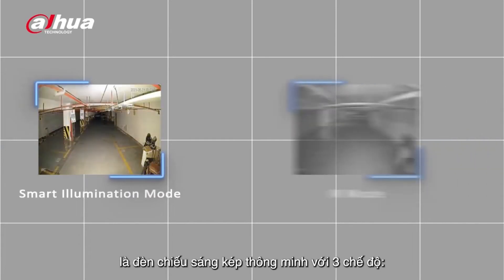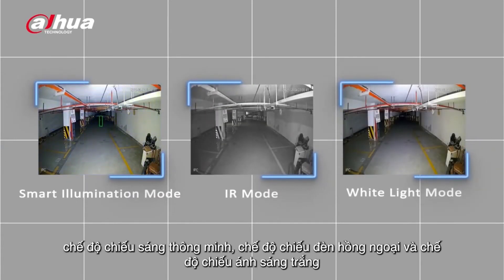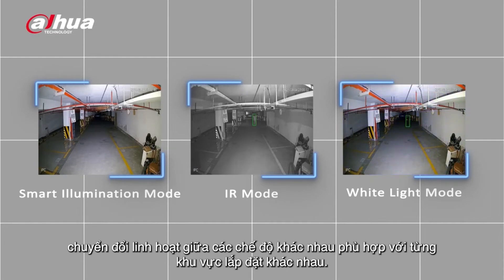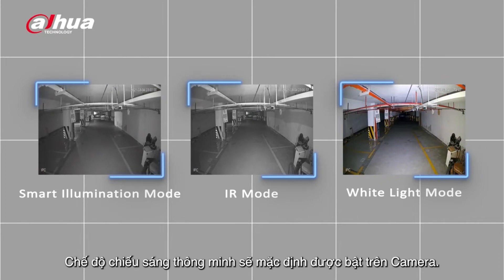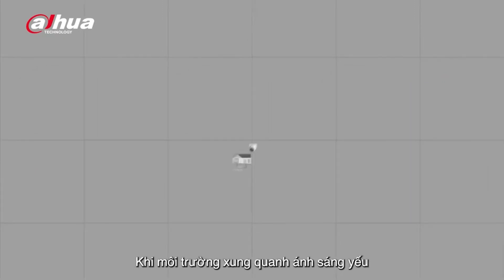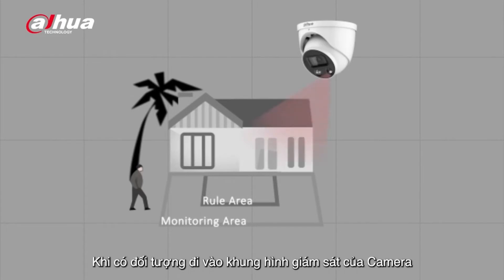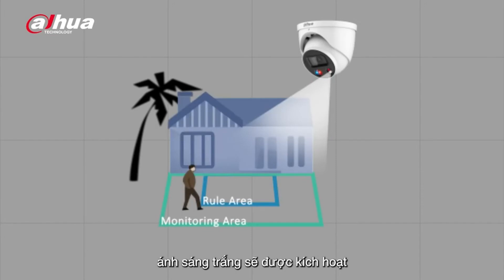Another customizable feature is the Smart Dual Illuminators. It has three modes: Smart Illumination Mode, IR Mode, and White Light Mode, allowing the user flexibility to switch between modes to suit different scenes. The Smart Illumination Mode is the default mode. In an environment with low light illumination, the infrared light is active. When a target enters the monitored area, the white light will be triggered and turned on to capture a color image of the scene.